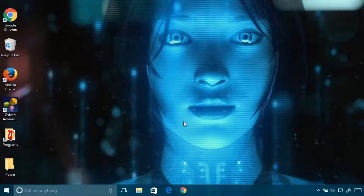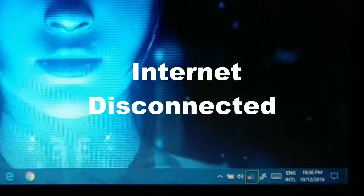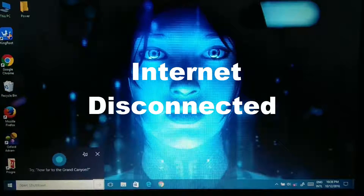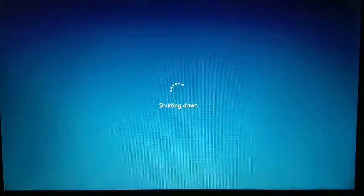After you've done this, you have to wait for two or three days. After that, when you are disconnected, Cortana will work and your computer will shut down without any internet connection. Thanks for watching guys, please don't forget to like and subscribe.